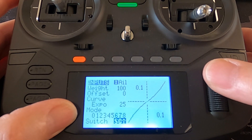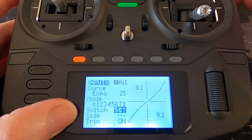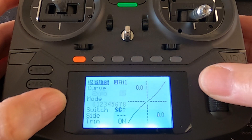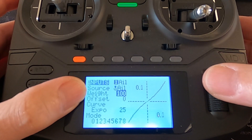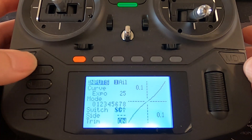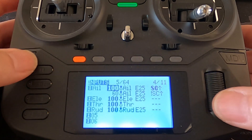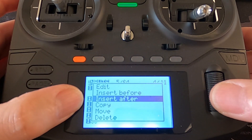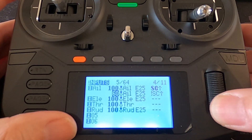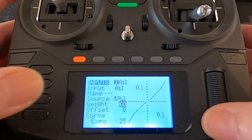Then we need to go down to the bottom and select a switch. You can see it's switch C in the forward position, so that would be 100 percent — you can see the weight is a hundred percent. So when the switch is forward we will get a hundred percent of the throw. We're going to come back out and then add a line. To add a line, push enter and say insert after, and that will put a line in. Then go into that second line on your input and put the weight in there.